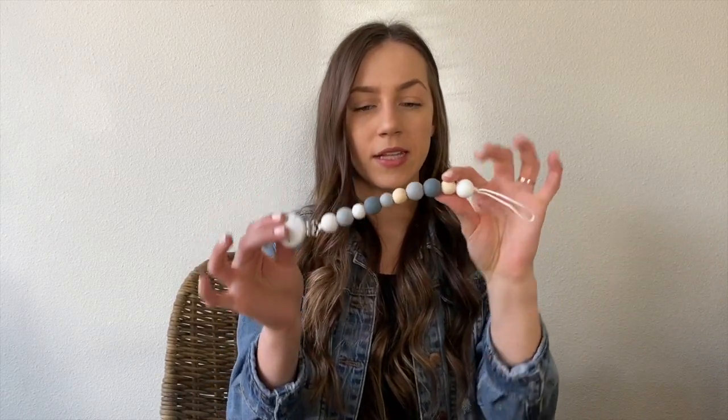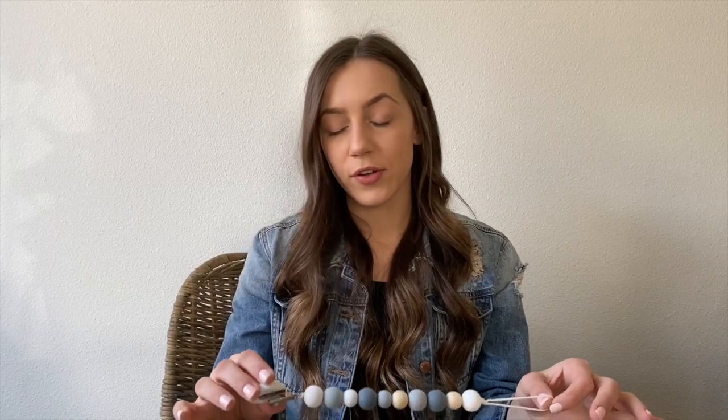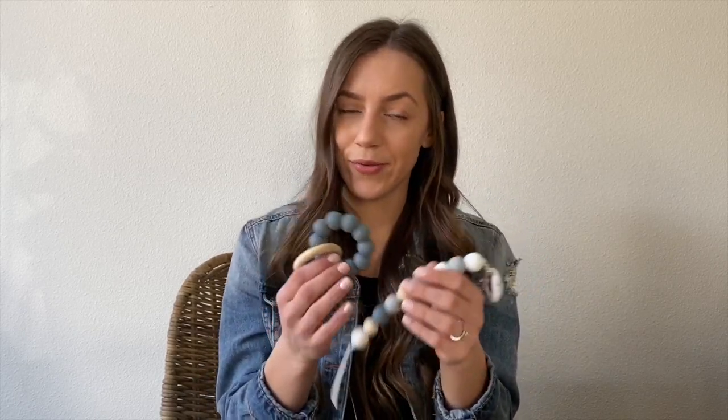Hey guys, Annie here. I just wanted to pop by and do a how-to tutorial for pacifier clips — the silicone beaded ones — and teething toys, also silicone beaded. Disclaimer: if you plan to sell these, please get them safety tested in a lab to ensure they meet safety requirements, because they are made of small beads, so it is a choking hazard. Use it at your own discretion. I just want to do a quick how-to for a method I found that I think will help a lot of people make these clips in a way where they're not gonna rip.